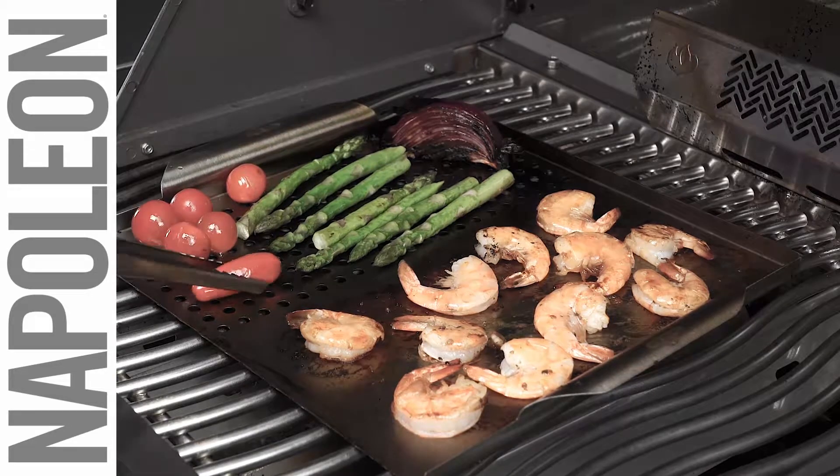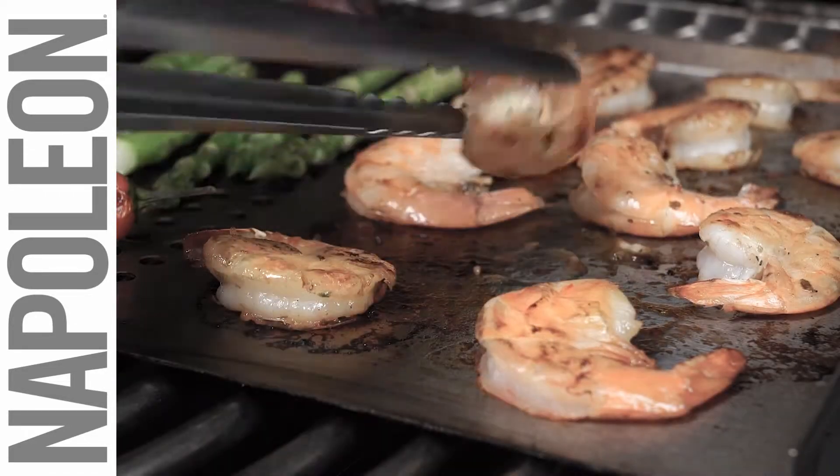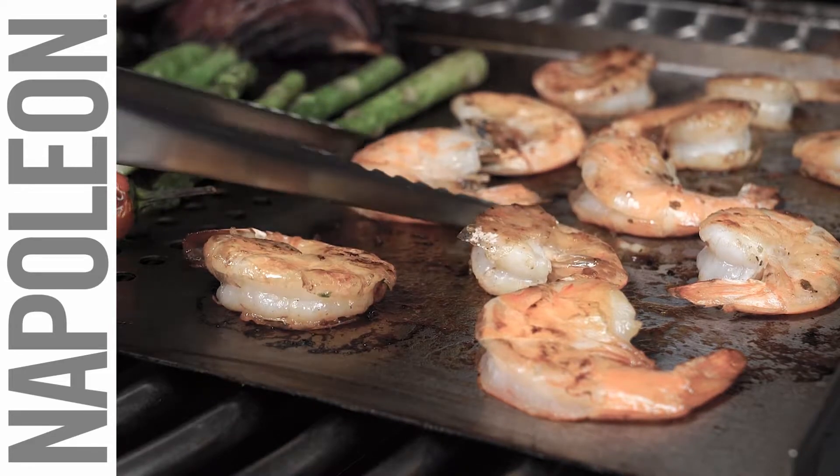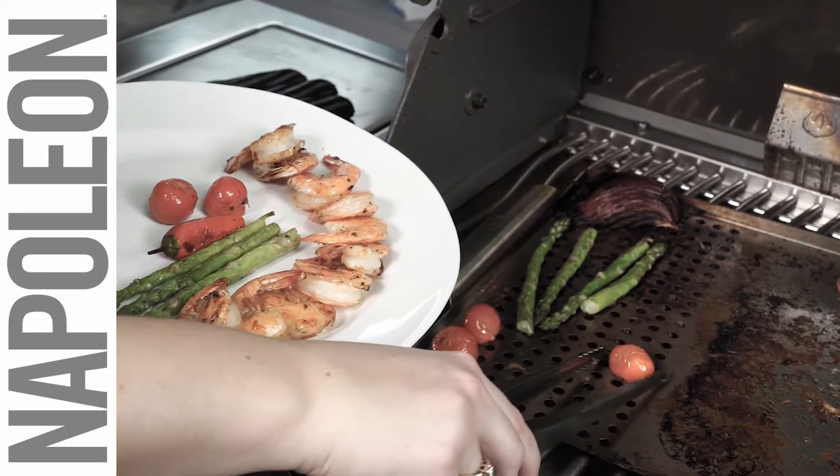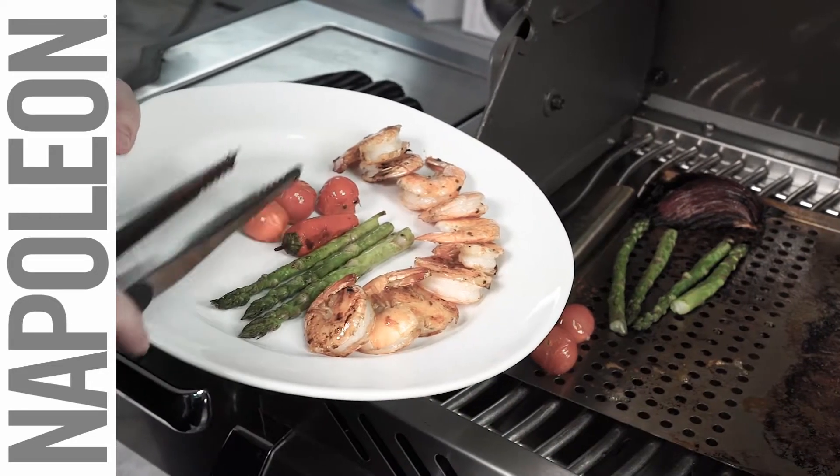You no longer need to worry about damaging shrimp, scallops, fruits, or vegetables when grilling. The soft touch action means that you can gently grip without damaging soft or tender food.